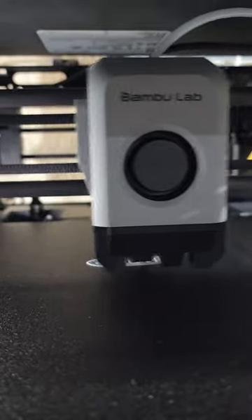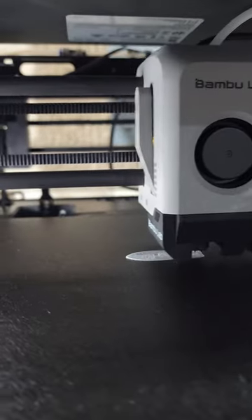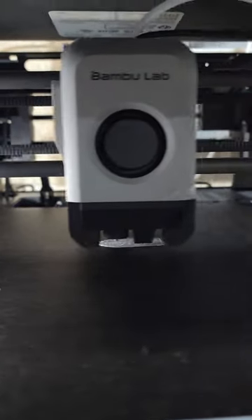So here we have it, and man, this thing is crazy — and this is just the standard setting. I don't even have it on the fast mode. Let's let this print and see how it comes out.